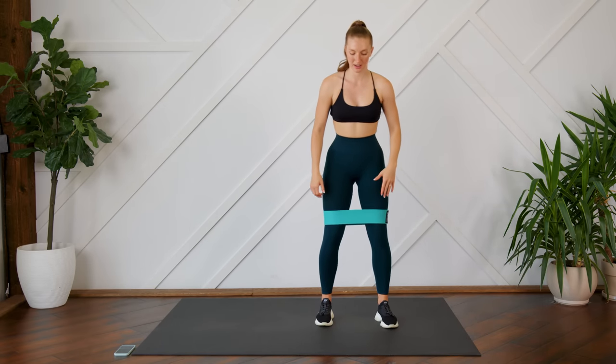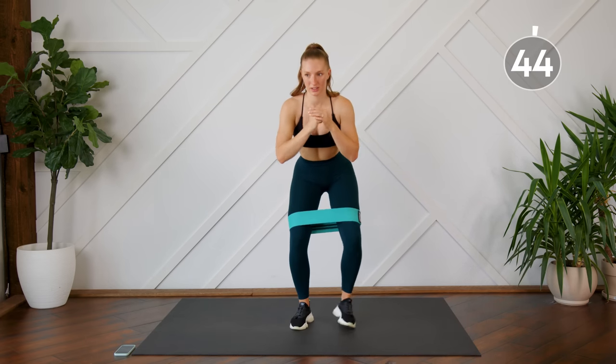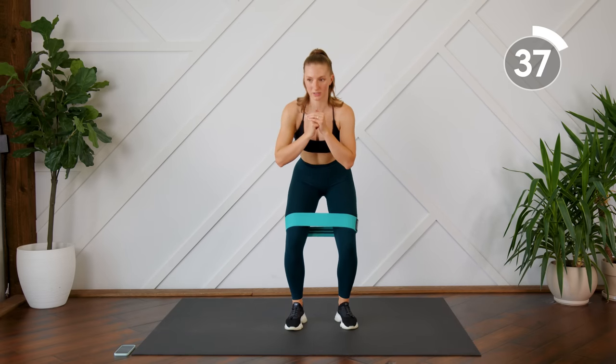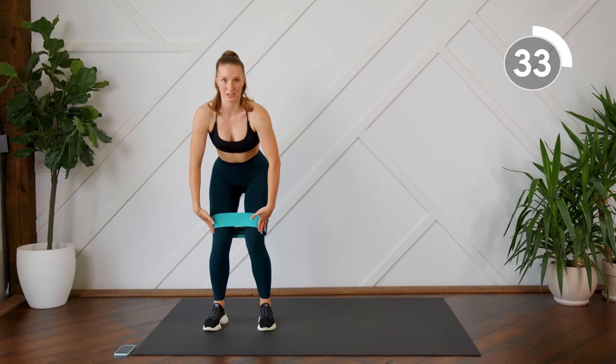We are going to start off with some banded side steps. Slight bend in the knee, keeping the same level, taking two steps to the right and two steps to the left. Make sure you're keeping tension on the band the whole time — even when you bring your feet in you should still feel that tension. Don't let those knees cave in.